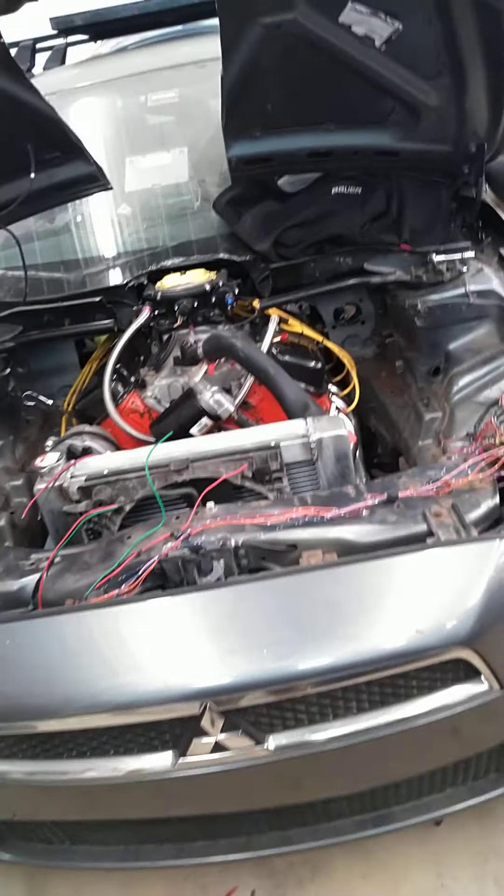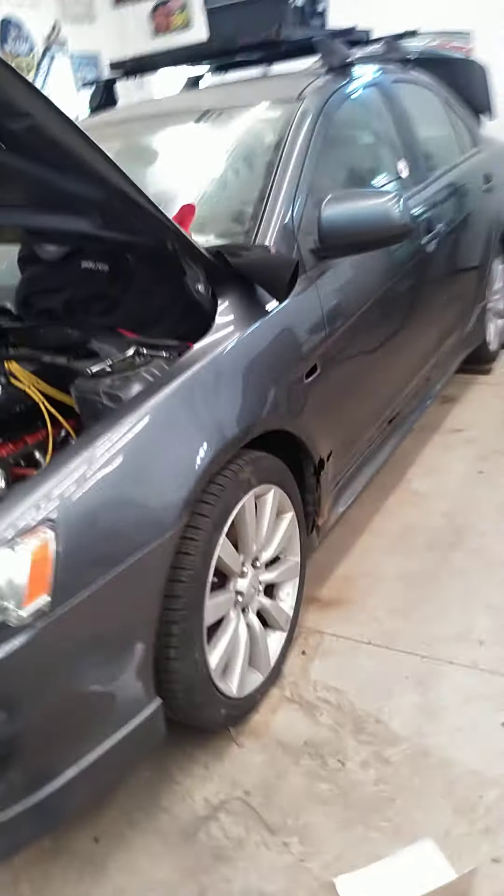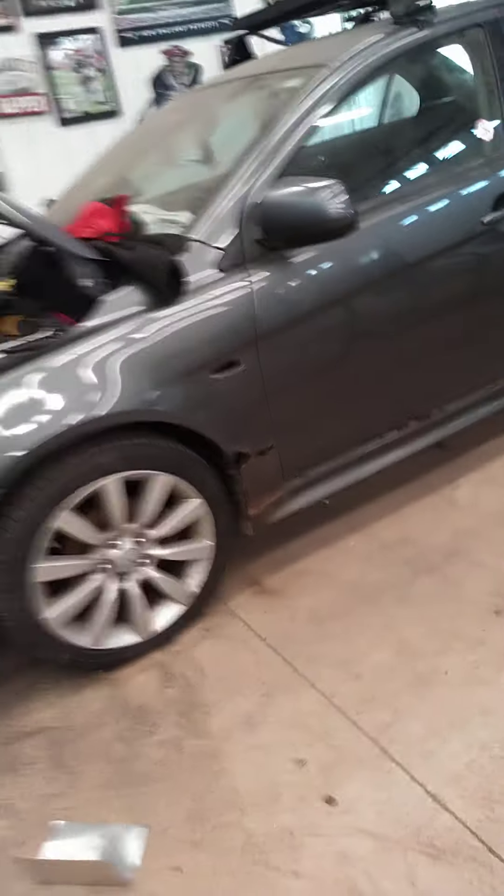Hey guys, just wanted to do a quick update. I haven't done one. I did get the shell back down onto the rolling chassis, whatever the fuck you want to call it. I made it. But I wanted to address a couple of things first.